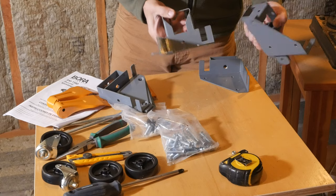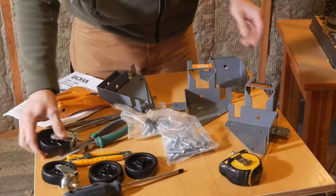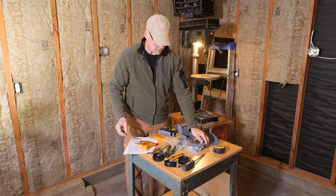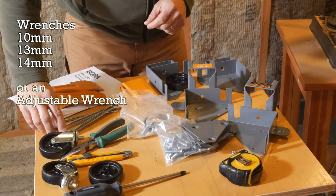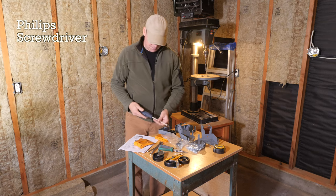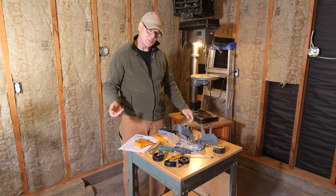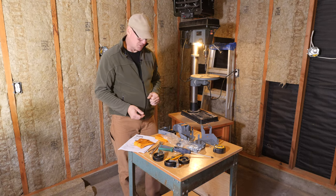I have two corners that have wheels that raise or lower, and these wheels are on swivels, and then we have two of the back corners where the wheels are solid. To put this together I've got three wrenches: a 10mm, a 13mm, and a 14mm, some needle nose pliers, and a large Phillips screwdriver. The base will have holes drilled in it for these corners — three-quarter inch plywood base — and I'll use a half-inch bit on my drill press to drill those.